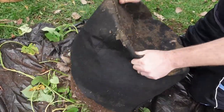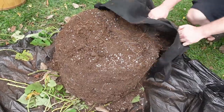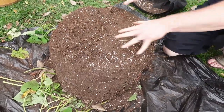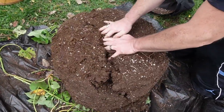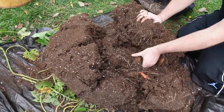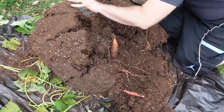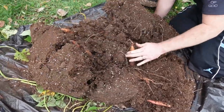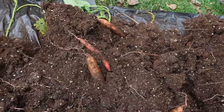Bag number five, the second bag of Covingtons I believe. Let's break the dirt up and see what's in there — kind of like busting open a rotten egg. Oh, these are nice, these are much better than that last bag! Look at that — much better taters over here. These are awesome, good eating right here folks.